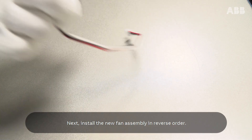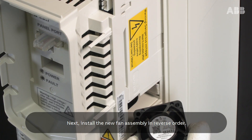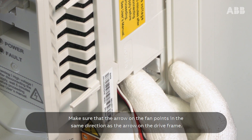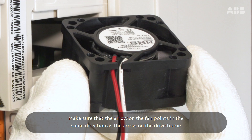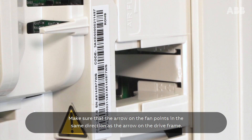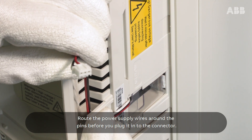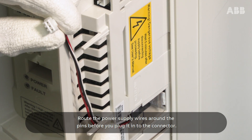Next, install the new fan assembly in reverse order. Make sure that the arrow on the fan points in the same direction as the arrow on the drive frame. Route the power supply wires around the pins before you plug it into the connector.